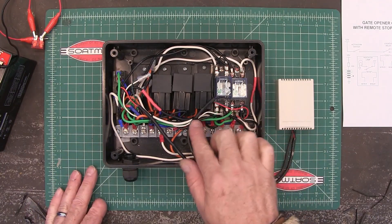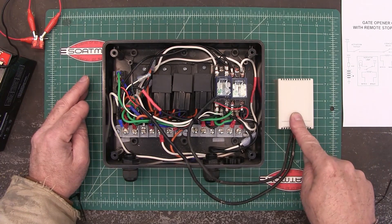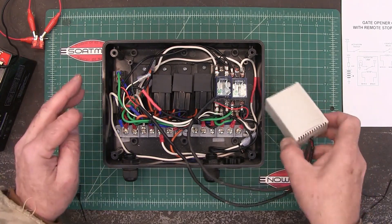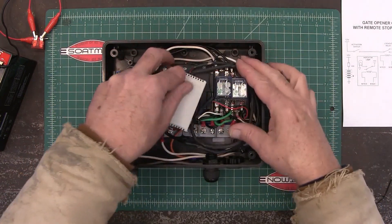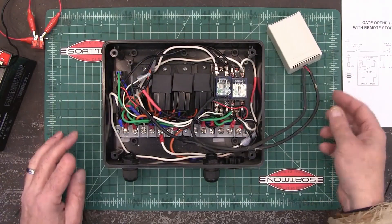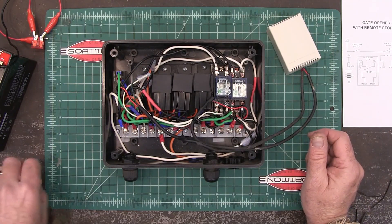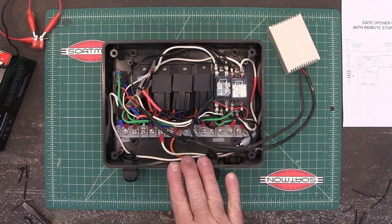Here the circuit is — I got it all zip-tied together. It's not quite the rat's nest it was before. I've got the cover on the remote, which is going to lay in here like this, and I'm going to run an antenna out — I'll show you that too later.